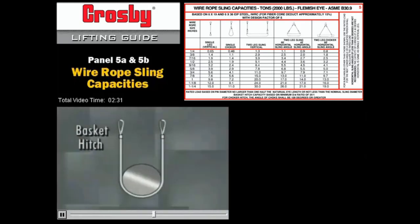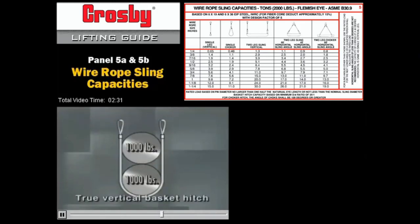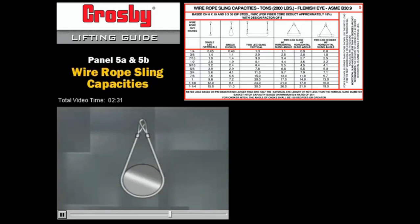A basket hitch runs under the load, and both ends of the sling connect to a common point. If the sling forms a true vertical basket hitch, it has twice the capacity of a single leg sling. But when the angle changes, you reduce the capacity of the sling. How much depends on the horizontal angle — the angle between the horizon line and the line of the sling.